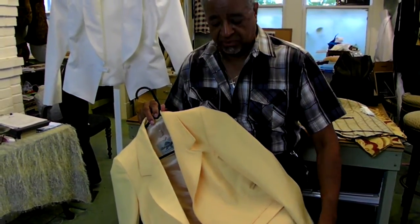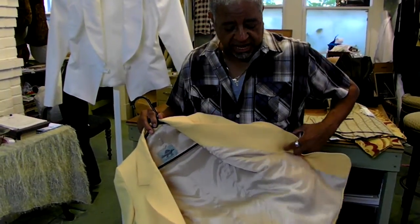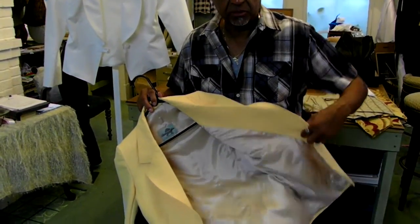These are tailor-made jackets. The jackets are fully lined, as you see. But from the surface, you don't always know what I put inside of them to make them better.